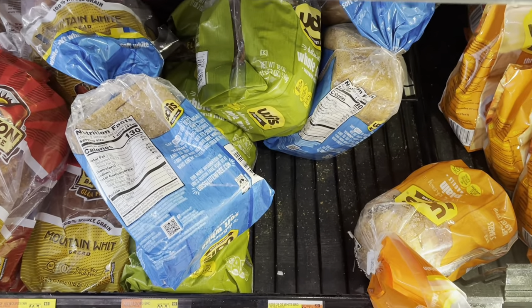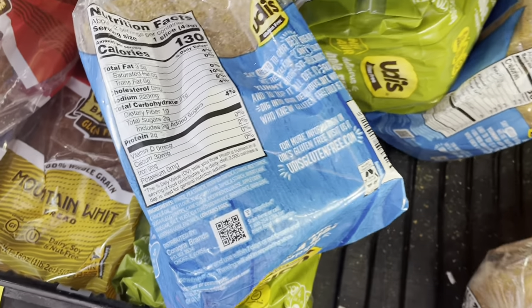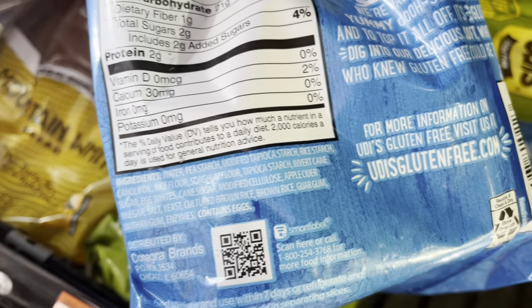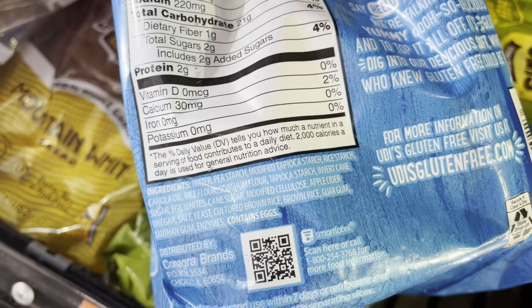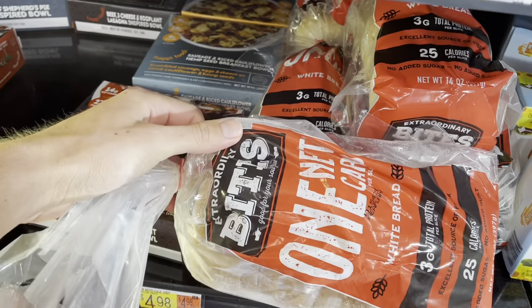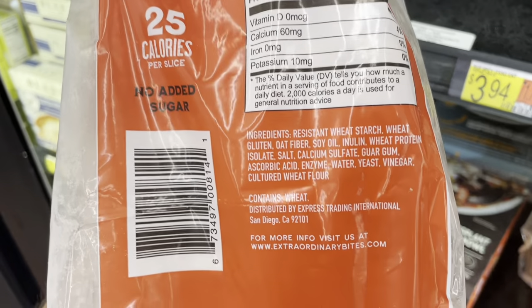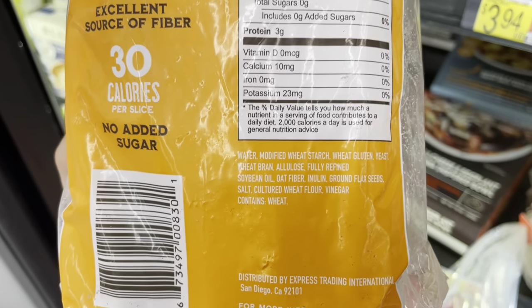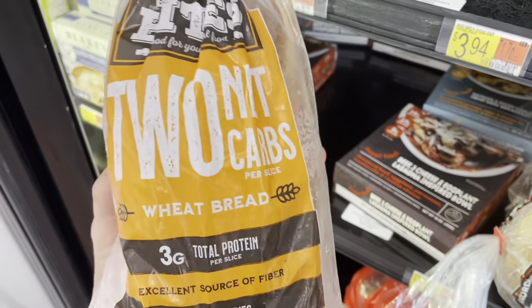This brand — Udi's — has one ingredient I don't love, and it is the canola oil. If they weren't using canola oil, I would say that bread is perfectly fine, but due to the canola oil, that's not going to be something I approve. Here's another one that just caught my eye — this looks like a keto bread from Extraordinary Bites — but similar to a few of those other breads on the shelves, they use soybean oil. So that's going to be something I don't recommend.